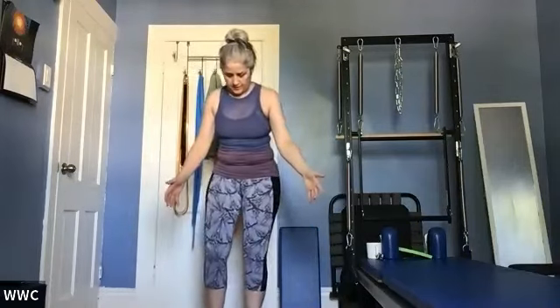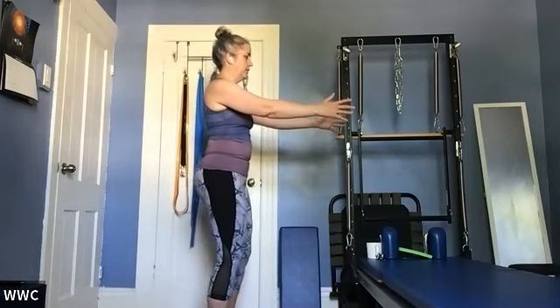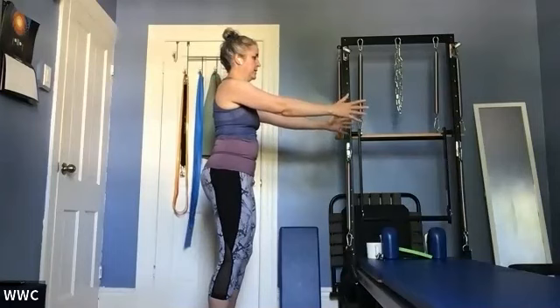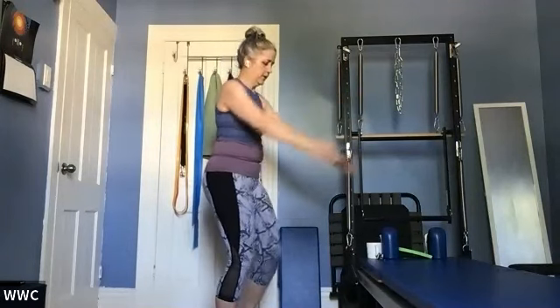Bring your feet underneath your pelvis again. Shoulder shrugs — inhale up, exhale ease the shoulders down. Do that three times. Now bring your arms in front of you. We're going to do a little protract-retract. Inhale, reach the fingertips forward; exhale, draw the shoulder blades back. Hands are ideally staying the same distance apart as you do this. I'm trying to keep my ribcage still as I move the shoulder girdle around the ribcage.